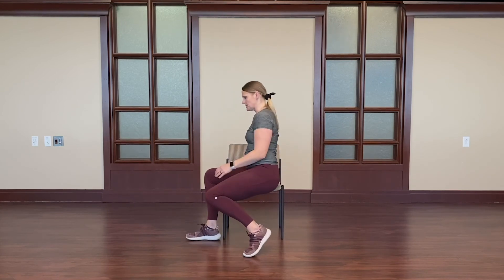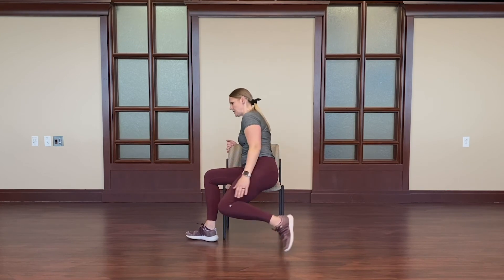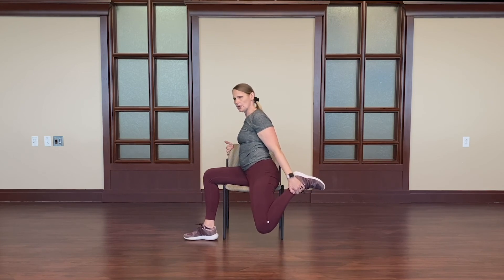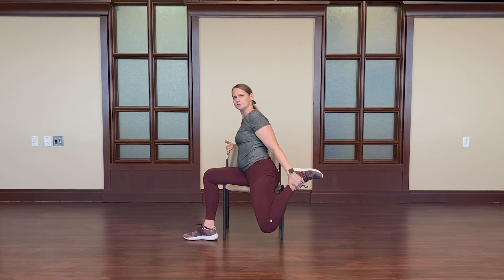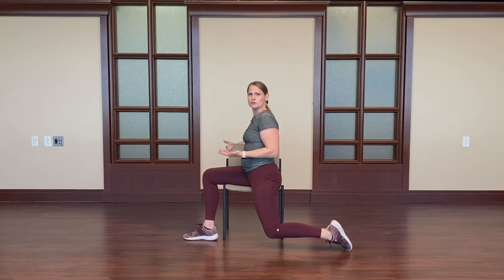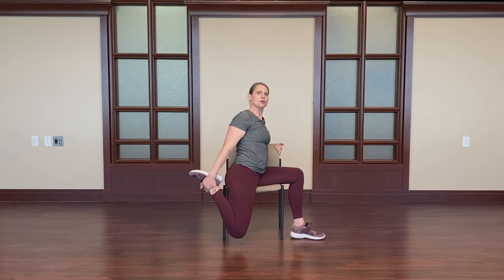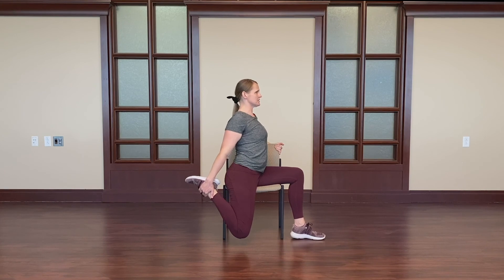We're going to stretch the quadriceps in a seated position — this can be a little more challenging. Using that same side position, holding most of the weight on the hips, grab here and drop the leg down, using the back of the chair to help hold you. It's important to have a good grip on the chair. It may be a stretch for you right here just putting the foot on the ground. Other side — if you can grab at the ankle, do so, dropping the knee down. Keeping good posture: shoulders stacked, chest lifted, core engaged. Breathing in through the nose, out through the mouth. Drop the leg.